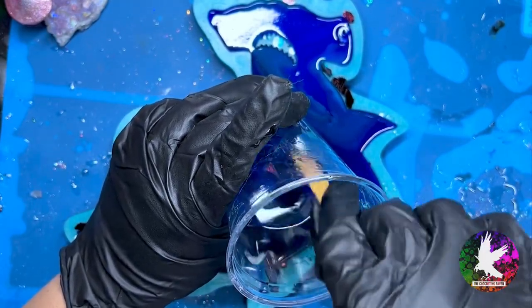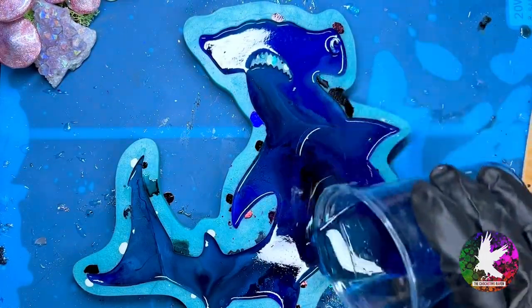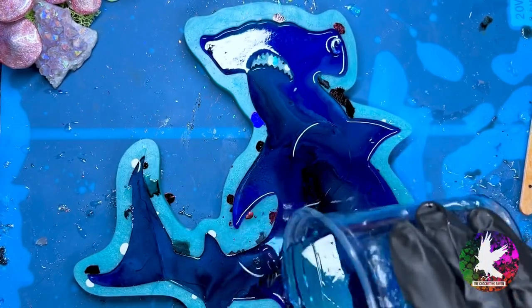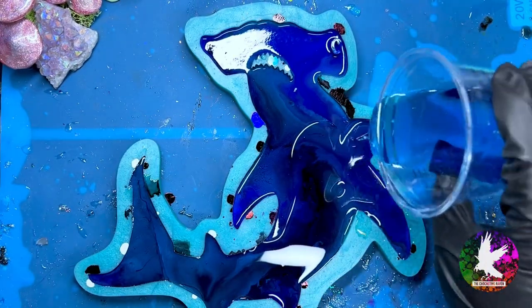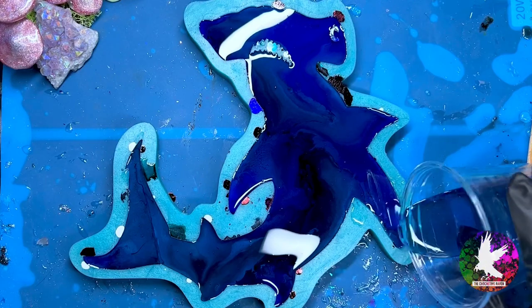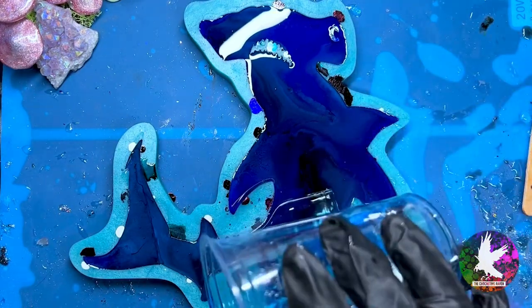The reason I decided to use Total Boat High Performance epoxy for my alcohol ink pieces is because it cures fast, only needs a thin layer, and it cures super rock hard — which is a great comparison to Maker Poxy, which has a little bit of give. Maker Poxy is more of a top coat rather than a casting resin.